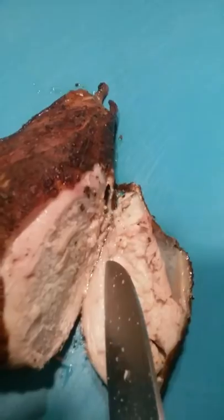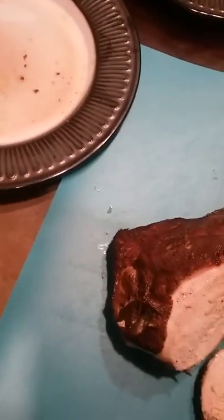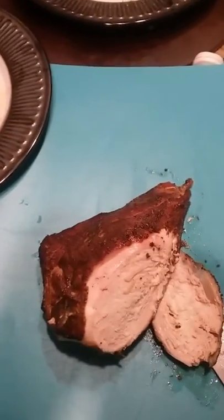It did not brine it, other than whatever brine it came in from the store. Dogs are going crazy — they smell it. It smells great to them.